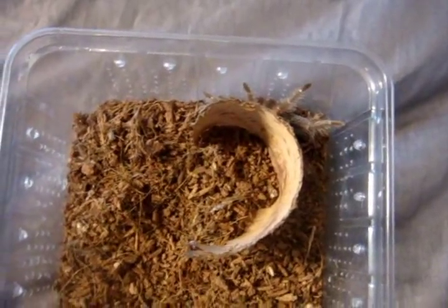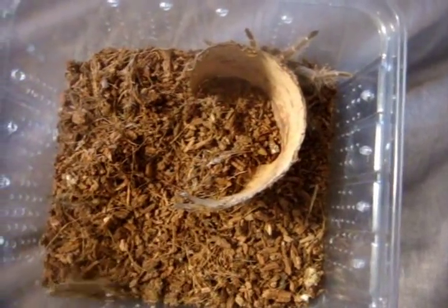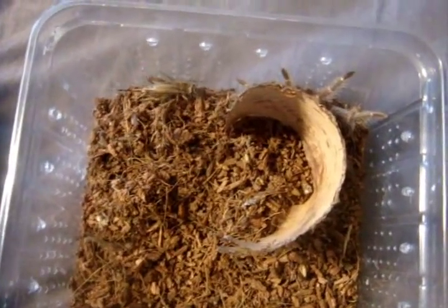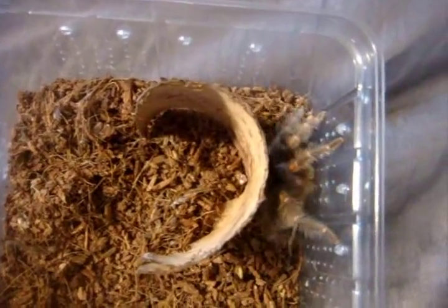Let's try my boehmei, the Mexican flame knee. This is the male. And we'll try the female. My boehmei are some more inch than eating, so I don't usually record stuff that doesn't eat. Nice, there we go.